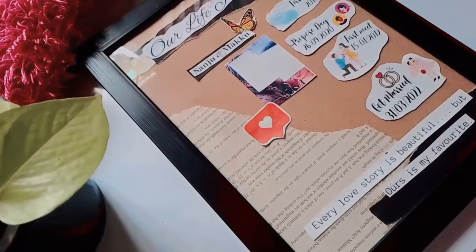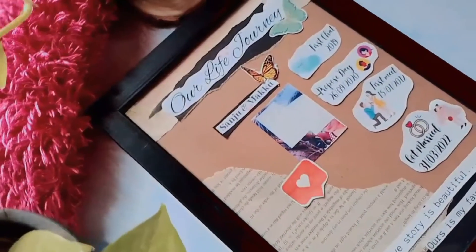Hi! Welcome back! Today we are going to show you a vintage theme frame.